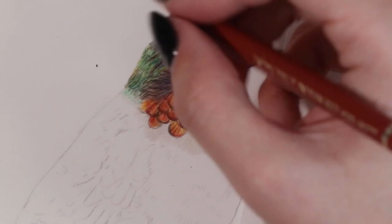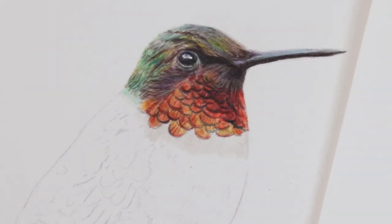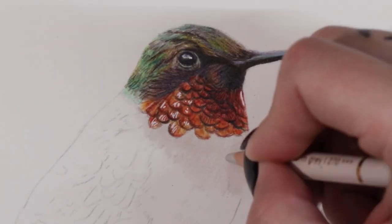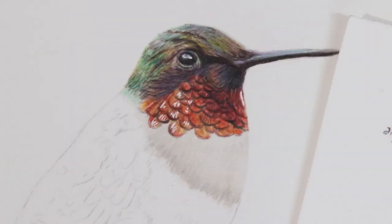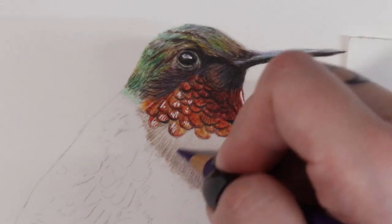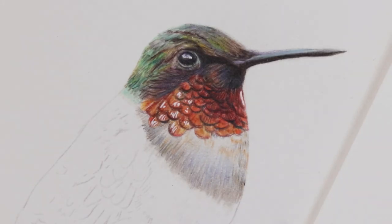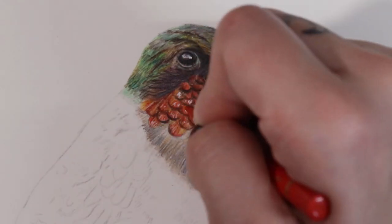I work one scallop at a time because otherwise it can get really confusing if you're constantly looking back at a reference photo and then looking at your drawing. Working individually, I can see exactly where I need to add highlights and shadows. I've used a Sakura jelly roll pen in white to add a few highlights onto the red here - I found I went a little bit too dark, so I needed to add some lightness with the jelly roll pen, and then I'll work some coloured pencil back over that so it's not quite as bright white.